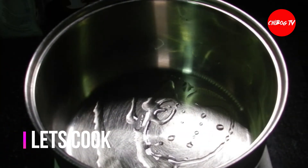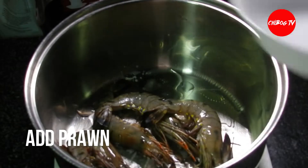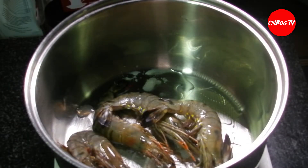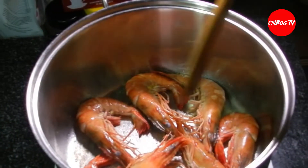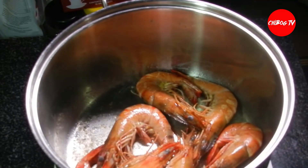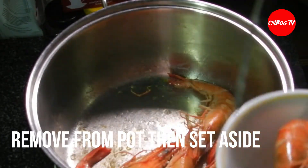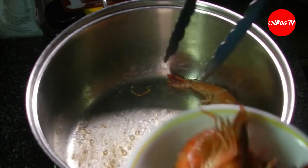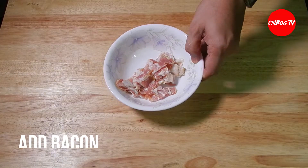Tapos, magluto na tayo. Painitin lang tayo ng mantika dito sa ating pot. Tapos, lutuin na natin yung prawn. Pag ito nagkulay orange na, ahanguin na natin. Pagkahanguin natin itong prawn dito sa pot, tatanggalin natin yung ulo at ipipil natin yung kanyang katawan. Yung ulo na itong prawn, babalik natin mamaya dito sa ating prawn chowder para mas maging malasa.